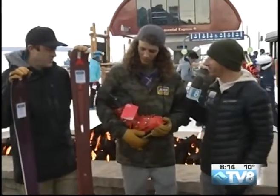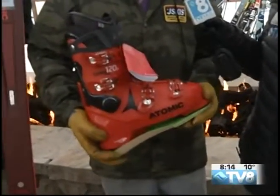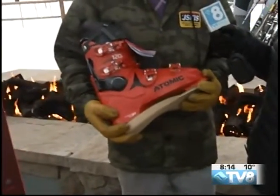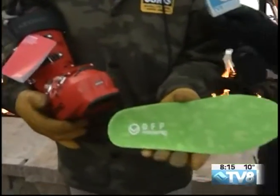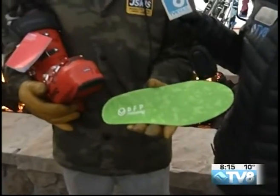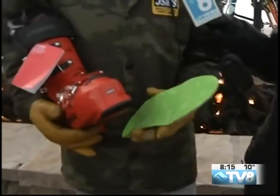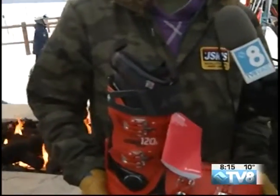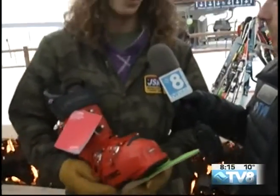So tell me a little bit about these Atomic boots here. This is the Atomic Hawx Prime 120 — 120 is the flex of the boot, it's a medium to upper stiffness boot. What we like to start you out with is your DFP custom footbed, which gives you a really good foundation in your boot. This is also a heat moldable boot, so it's fully customized to your foot, ankle, and calf as well.